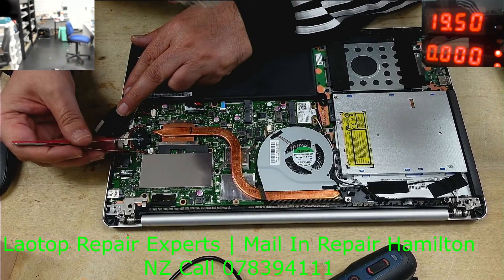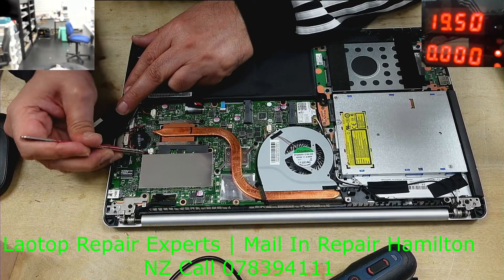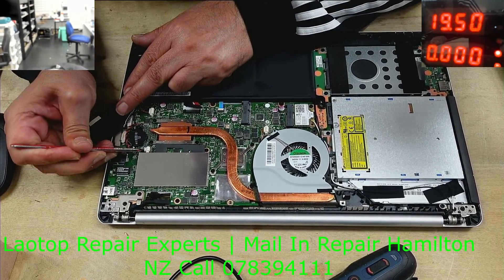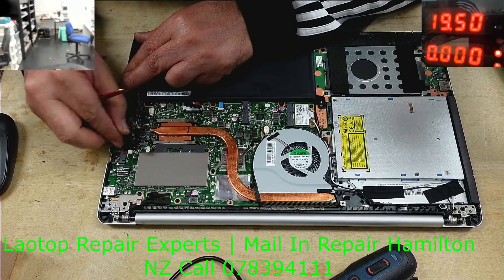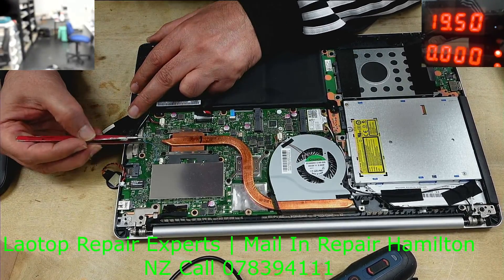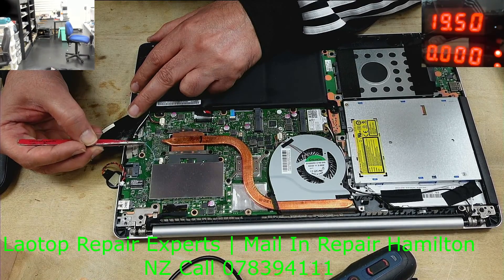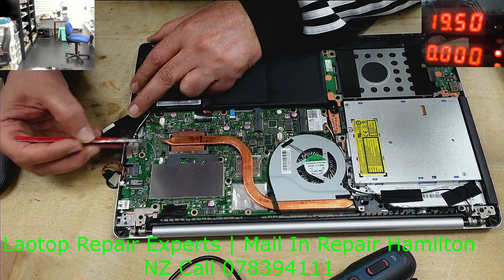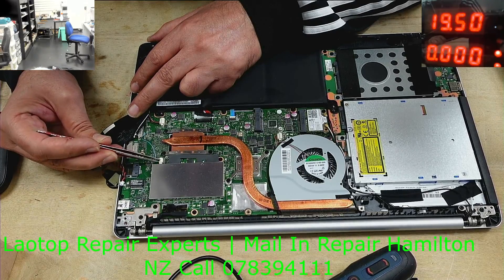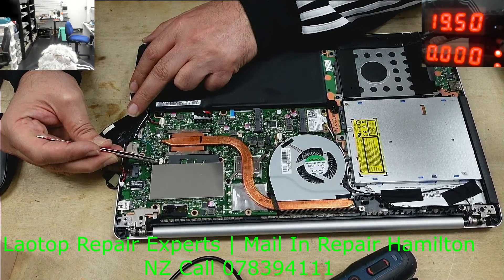Let me see what's going on here — looks like someone has done something before. Not sure if it's from the factory. No idea. Anyway, we will reset the BIOS and then check it one more time.